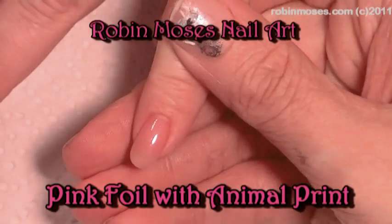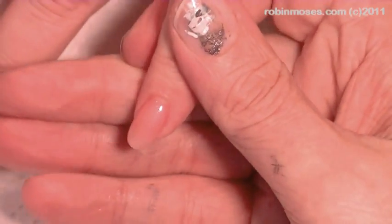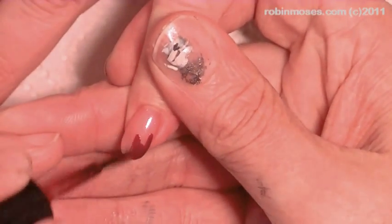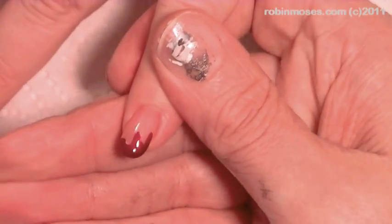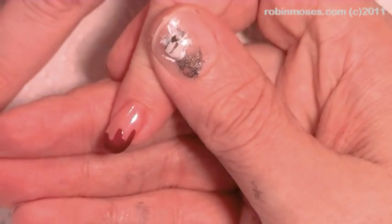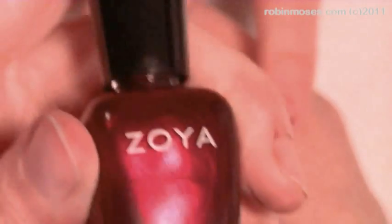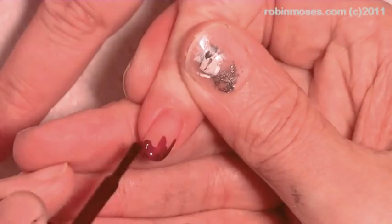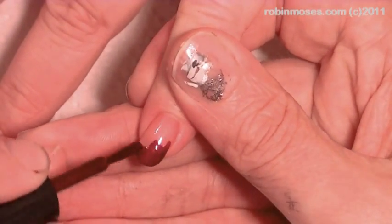Hi, this is Robin Moses and I'm going to be doing animal print on a French manicure. I started with a beautiful clear pink background — sorry, the videos used to be yellow, now they're pink, but at least they're clear. I'm using Zoya Rihanna as my base, my middle bottom color, and I'm going down the bottom with a really pretty red-purple color — it's gorgeous.